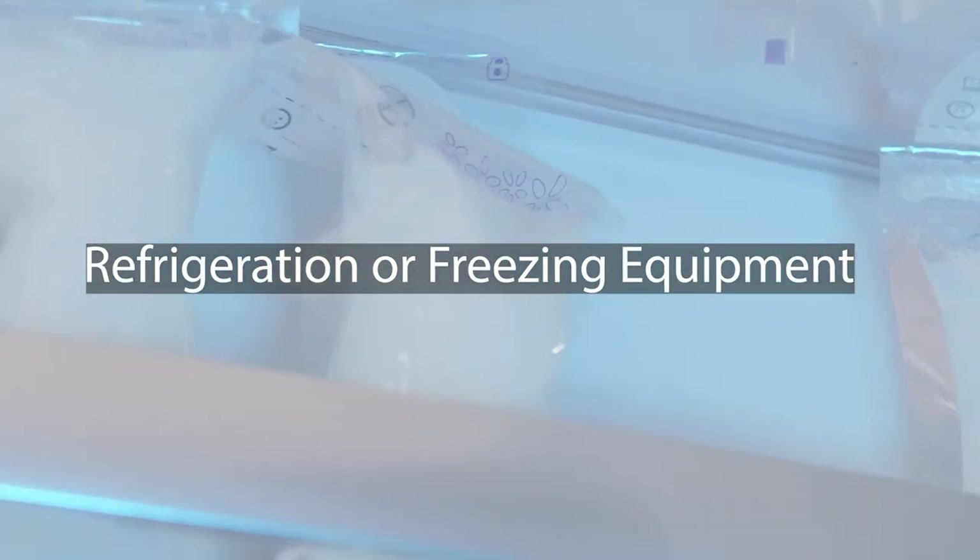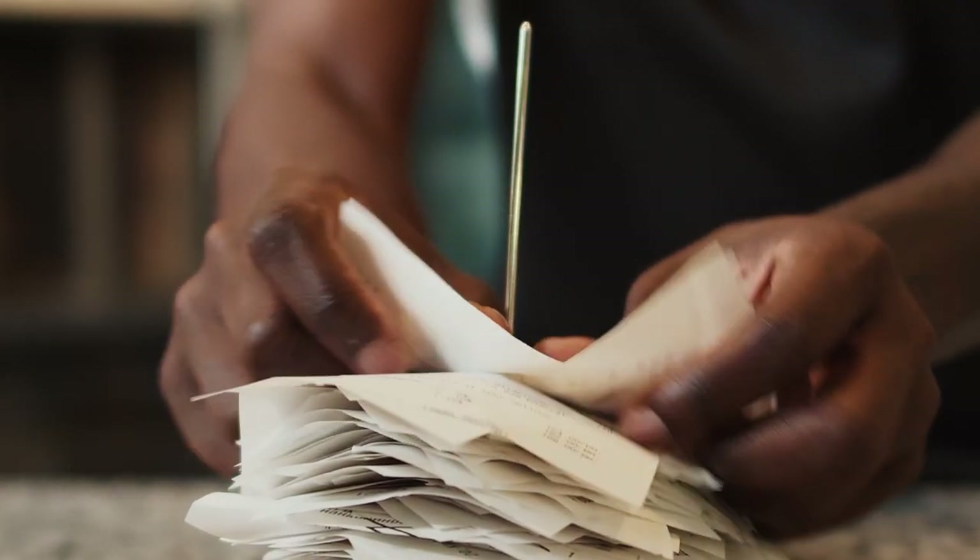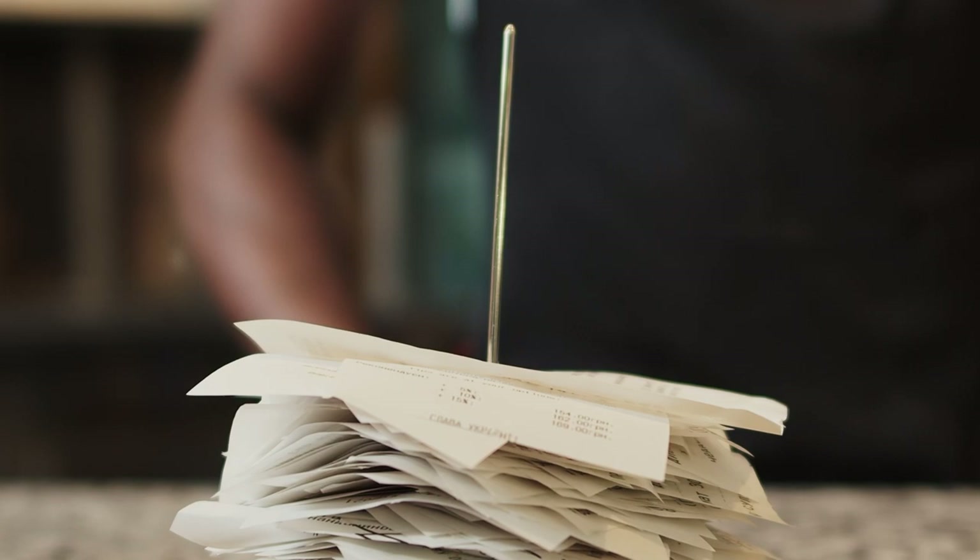Refrigeration or freezing equipment: if using chilled or frozen semen, appropriate equipment for storage and transportation is required. Record keeping tools: maintain accurate records of the breeding dates, semen quality, and other relevant information.